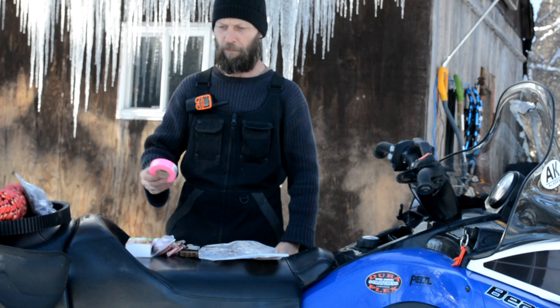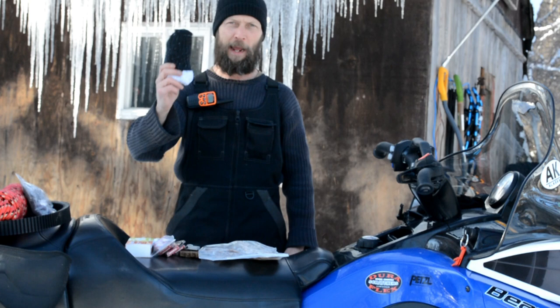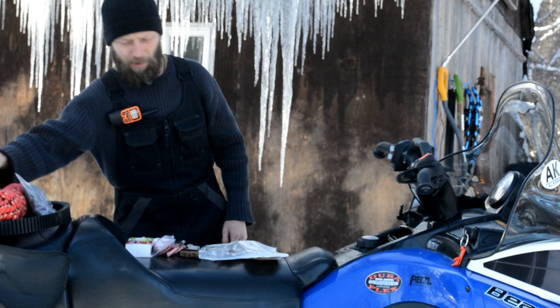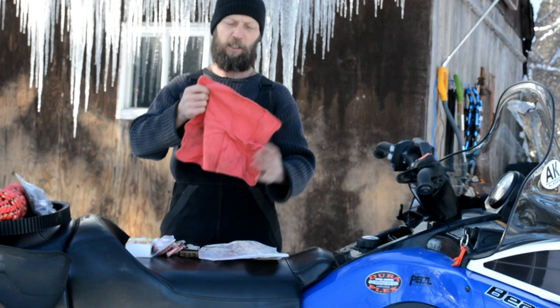An extra pair of socks — can't explain how important these are. They can also be used as gloves, or to replace the socks on your feet if they're wet. Don't underestimate the importance of a pair of socks.